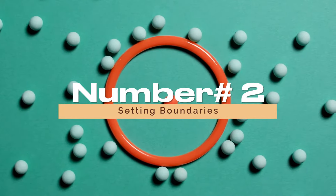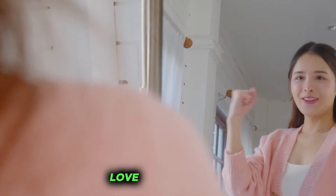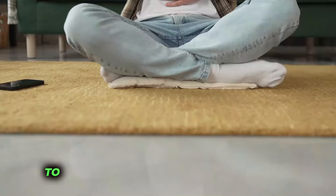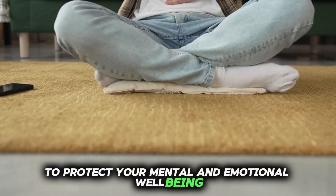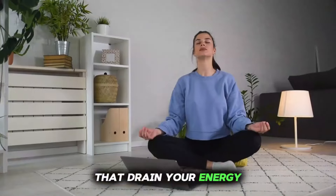Number 2: Setting Boundaries. Setting boundaries is an act of self-love and self-care. It involves recognizing your needs and asserting your limits to protect your mental and emotional well-being. Learning to say no to commitments that drain your energy or cause undue stress is empowering and liberating.